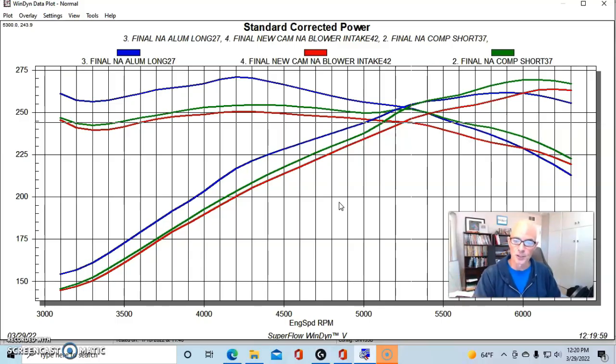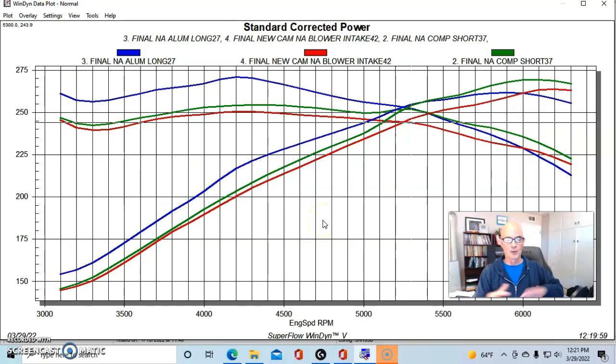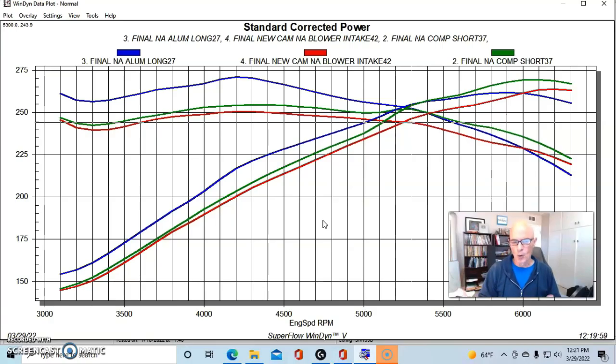The short runners with the factory blower lower intake manifold were definitely the shortest runners we tested, and the short runner definitely hurts power production on these NA intake manifolds. If you're interested in any of these intake manifolds, I'll put my email address up — I'm getting rid of this stuff after we do the big bang on the 3800.